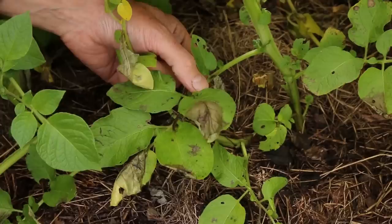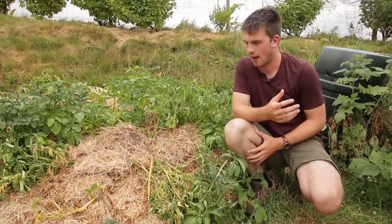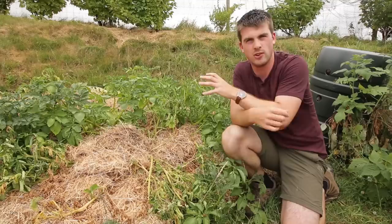The really annoying thing that we always seem to get with our climate is potato blight, which seems to appear really early. You can see we've definitely got something going on with these potatoes. Unfortunately we didn't have that much rain either — the only watering they had was a bit in April and a bit in May.